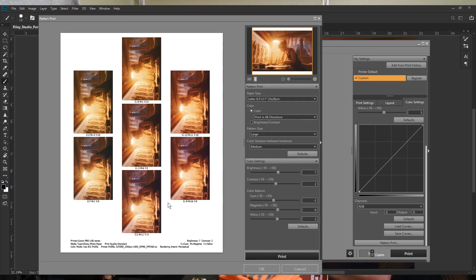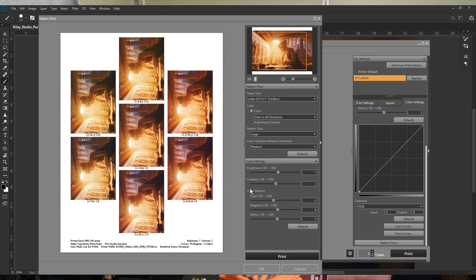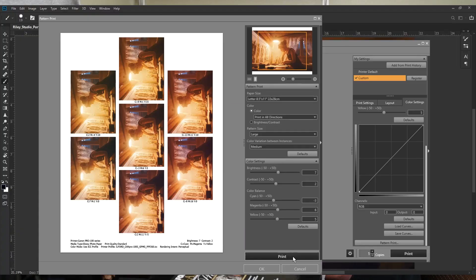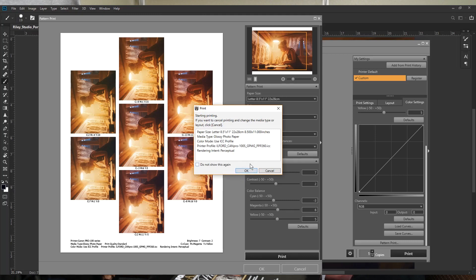Rather than printing the full image to check, scroll down to a hidden feature called Pattern Print. Click it and it pulls up a dialog that lets you print variations of colors, brightness, and contrast. I select the large size and zoom into the specific area I want to check — it's much easier to see than the medium size. Then click print, load a sheet of Smooth Pearl, confirm the settings, and hit OK to print the color test grid.